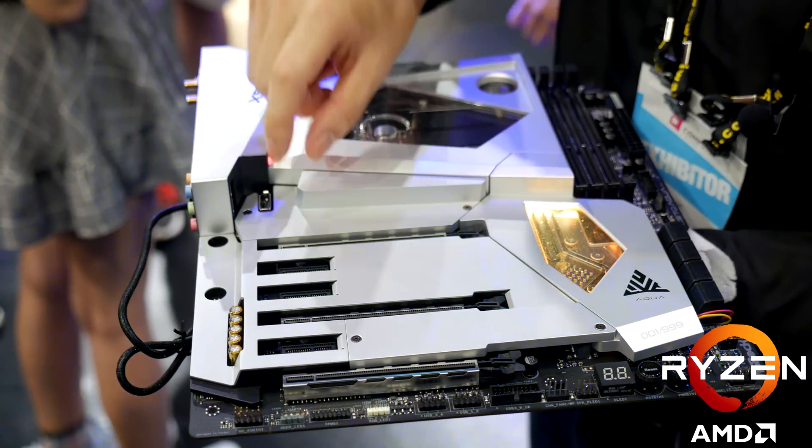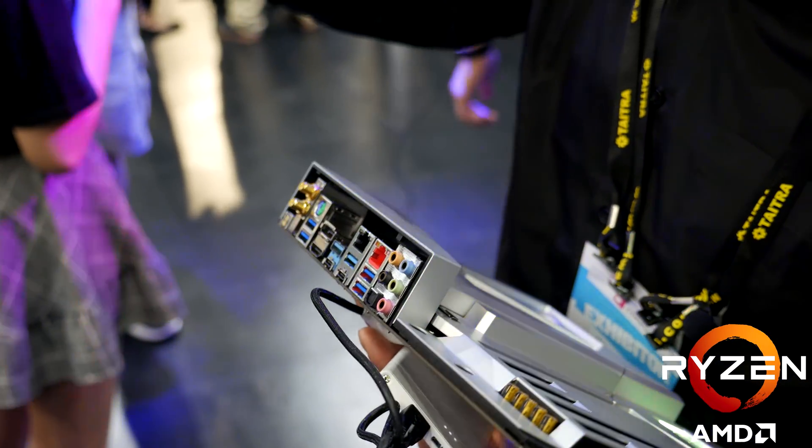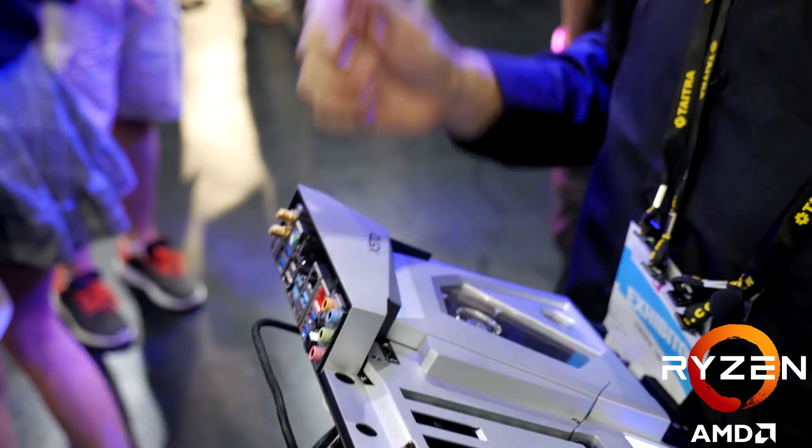If you're wanting to get one, you're going to have to get in quick. Yeah, this is an awesome motherboard. It looks crazy in person and I was very impressed by it.